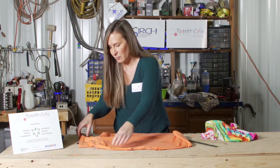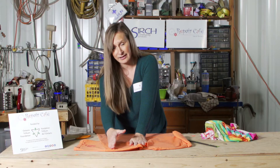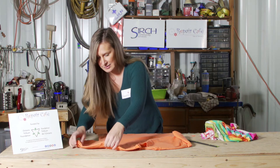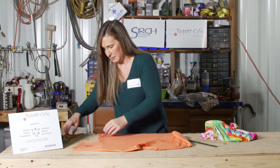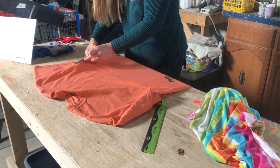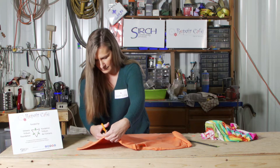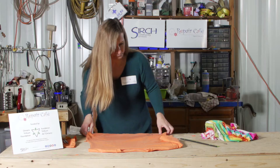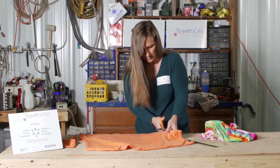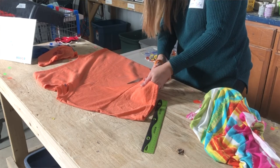To start off, you're going to want to cut the sleeves off on the inside hem of the t-shirt. Try to line it up as much as you can so that you just have to do one cut. Try to make it as smooth a cut as possible — that's where a nice pair of sharp scissors helps.